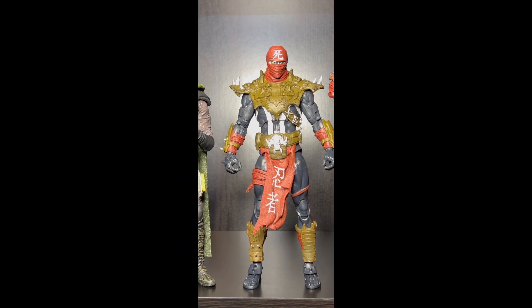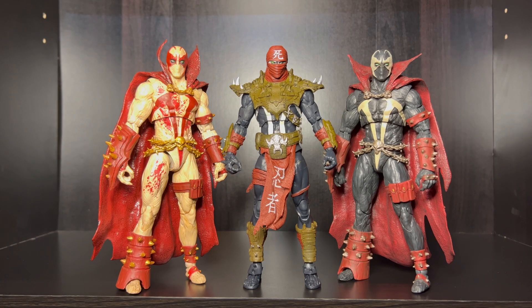Moving right along. Okay people, so we got both of the Spawn figures up here with the Ninja Spawn, and as you can see, they scale across the top all the same. They're all the same height, in my opinion. Moving right along.